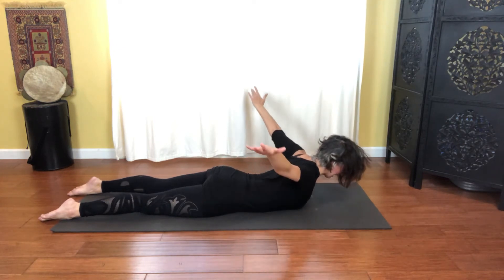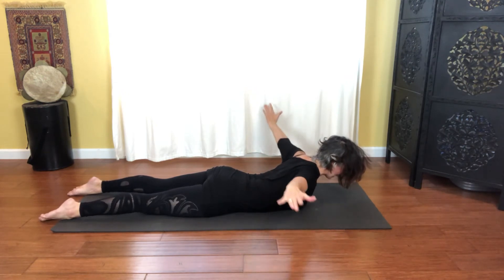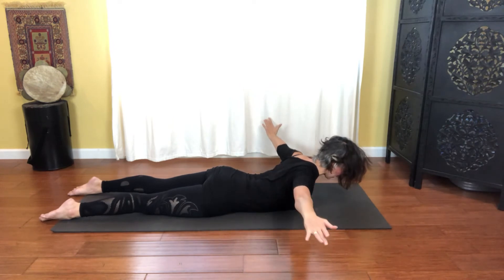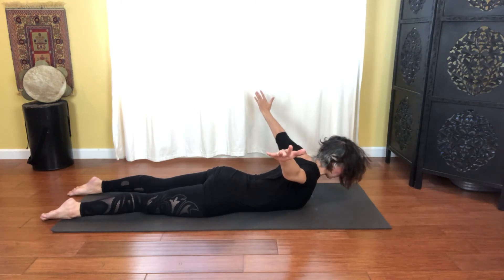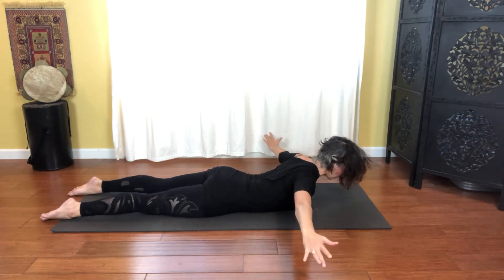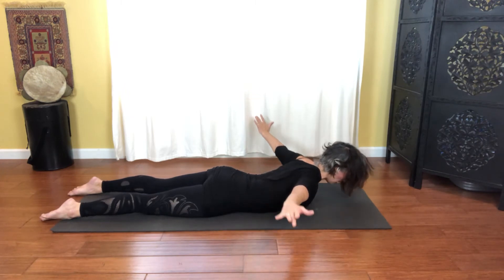Let's do that again — inhale and lift, drawing the ribs together, and exhale as you lower. Only the arms are doing the movement. Let's go for three, reaching out long, and two — pull those abs and ribs in towards you — and reaching out, and one. And then lengthen all the way down.